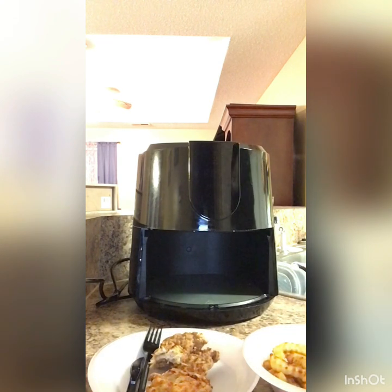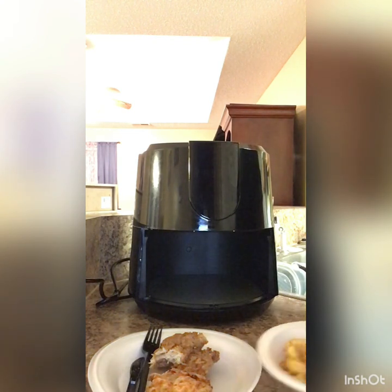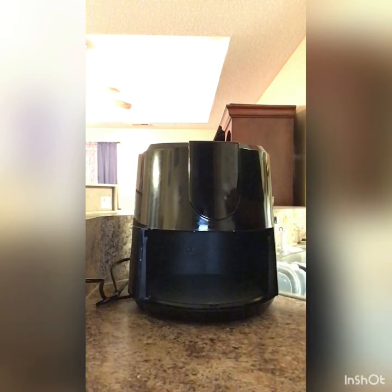Turn the lights down low and I'm going to eat this food. I'll see y'all another time.